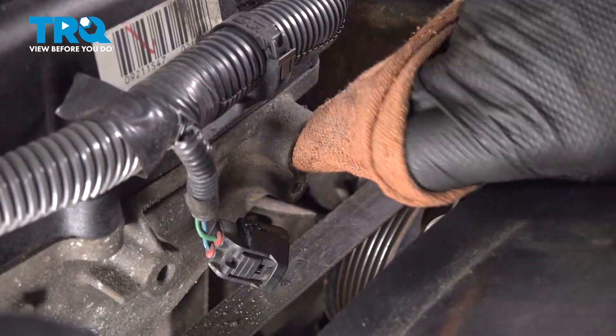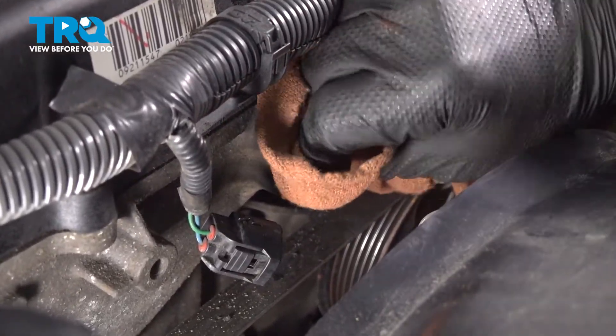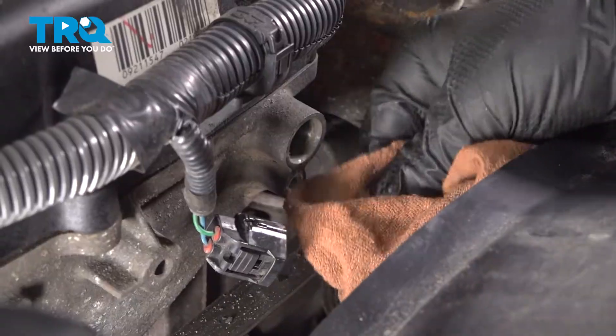Remove the sensor. Using a clean rag, clean the port. You don't want to push any dirt in — you just want to try and scrape it out.